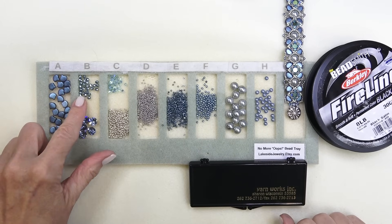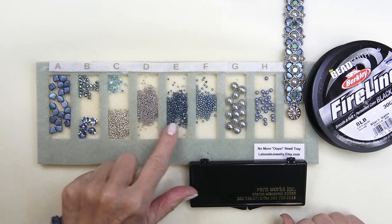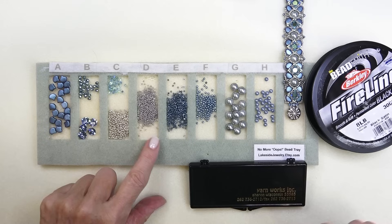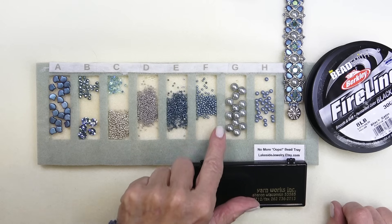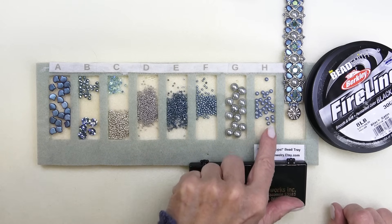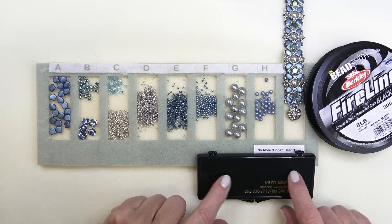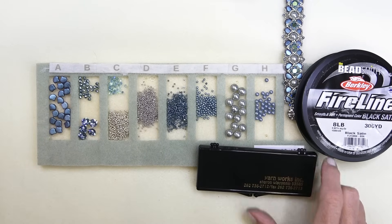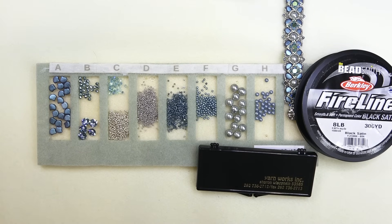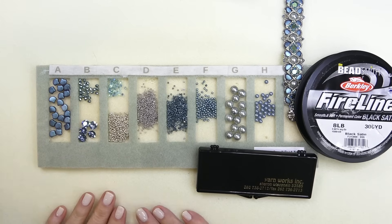You'll need some ginkgo beads, some three millimeter fire polish, some eight millimeter chatons, three millimeter bicones, 11-0s, 15-0s, and delicas - these are all Miyuki, as it fits best with Miyuki. I have two millimeter pearl round bead drucks, and eight millimeter round bead pearl drucks - as long as it's round, four millimeter pearl or druck works. I've got a two-strand box clasp, several sizes of needles, and eight pound fireline black satin - you can probably use six pound. I'll list everything in the description box below and give links to purchase these beads. The majority are from the beading school, but you may have them in your stash.